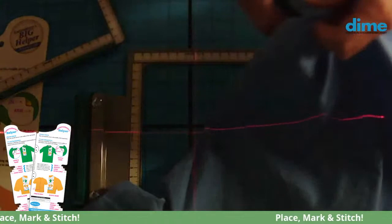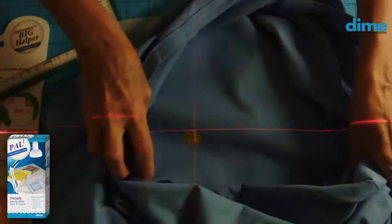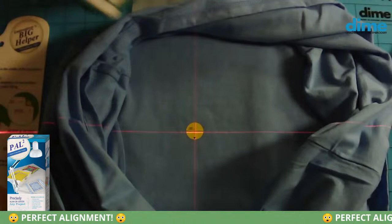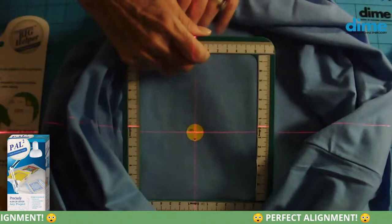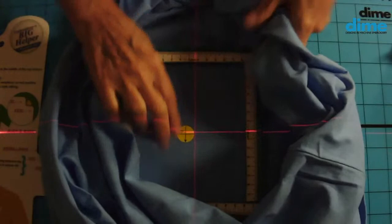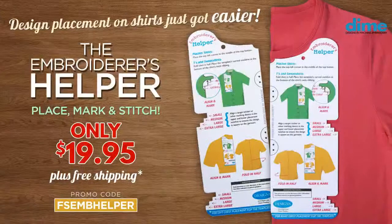Now that I have that marked, I'm going to turn my shirt wrong side out and position that target sticker right underneath the laser. My laser was aligned with my bottom hoop, so I know my target sticker is also aligned with my bottom hoop. Then I take my top magnetic frame, position it, aligning it with the top of that bottom frame, and just drop it in place. Everything stays completely lined up. I can then use my plastic shield to transport this to the machine and center my needle dead center over the target sticker.